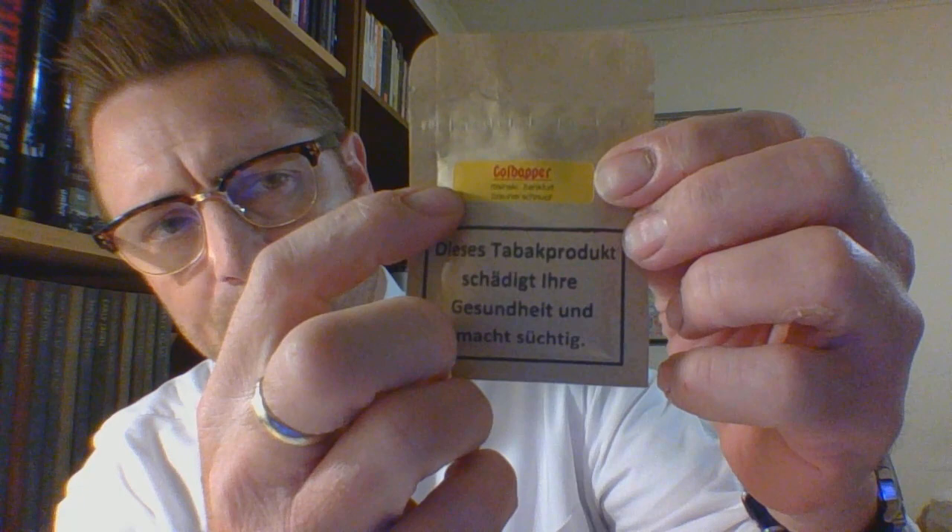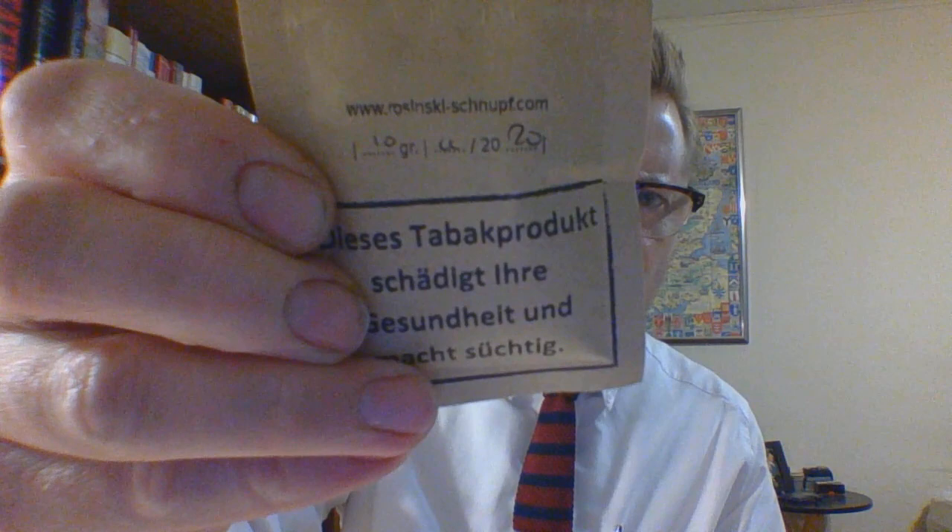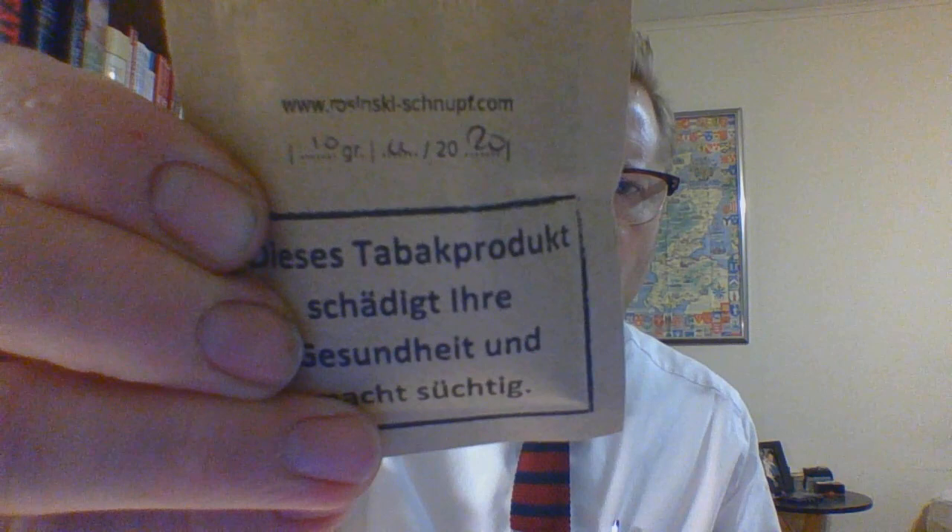It's real simple packaging. They put the blend on a yellow sticker above the German warning label, and then on the back another German warning label, and they have their website and manufacturing date. It's looking like November of 2020 it was manufactured, and it is 10 grams.